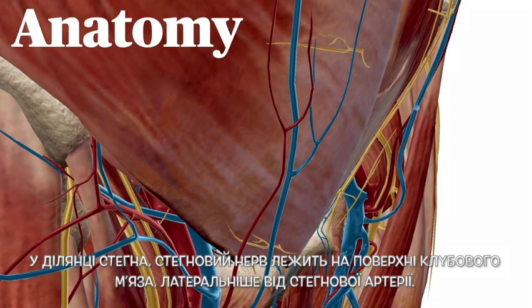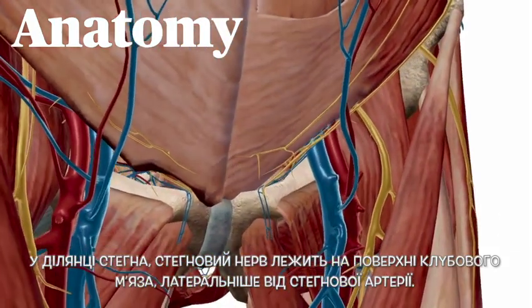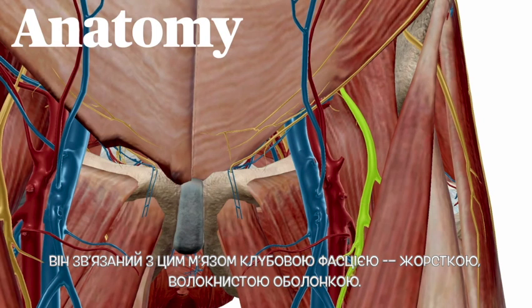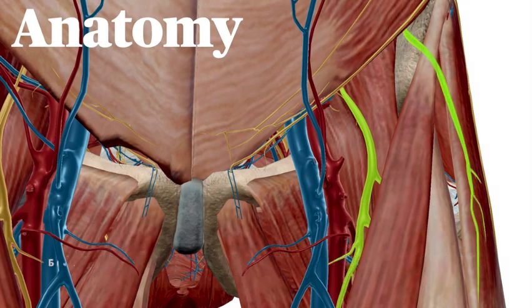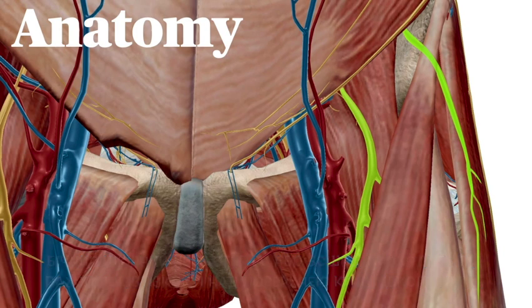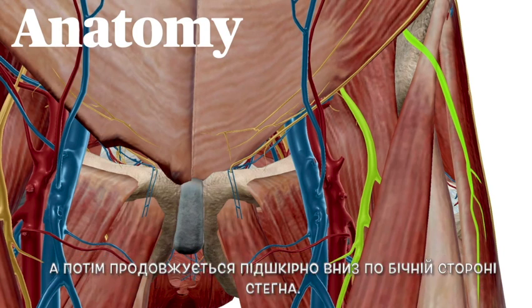In the thigh, the femoral nerve lies on the surface of the iliacus muscle, just lateral to the femoral artery. It's bound down to this muscle by the fascia iliaca, a tough fibrous sheath. The lateral femoral cutaneous nerve, or LFCN, passes under the inguinal ligament and over the surface of sartorius before continuing subcutaneously down the lateral aspect of the thigh.